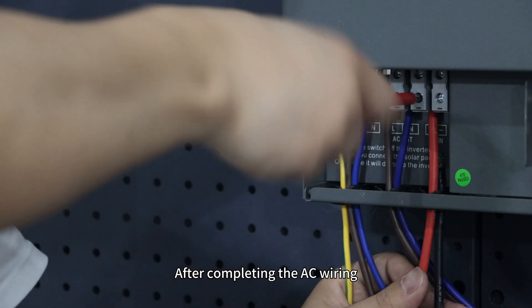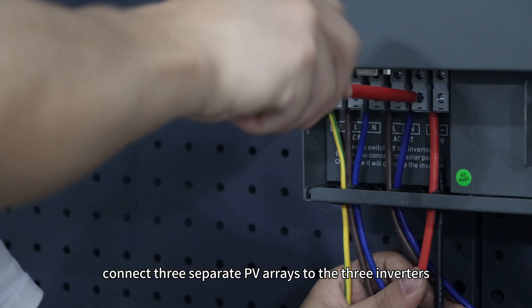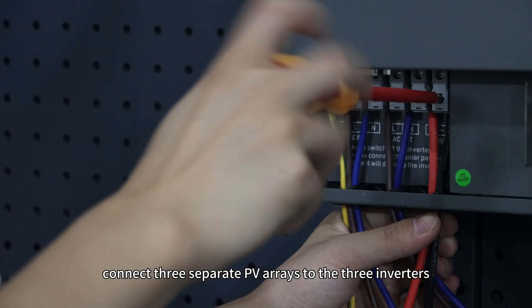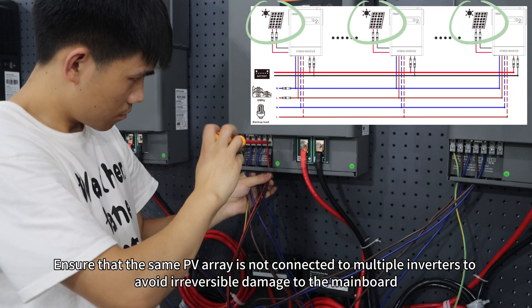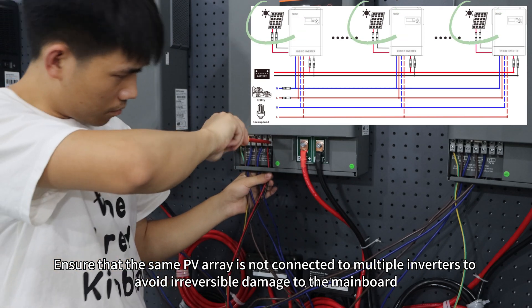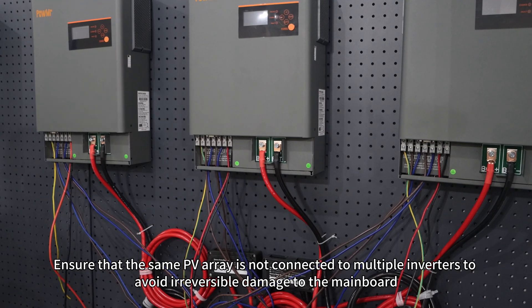After completing the AC wiring, connect three separate PV arrays to the three inverters. Ensure that the same PV array is not connected to multiple inverters to avoid irreversible damage to the main board.